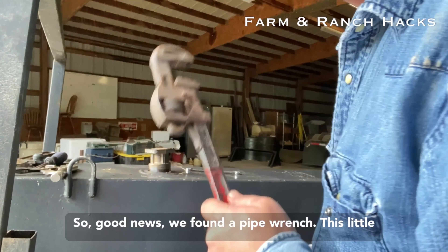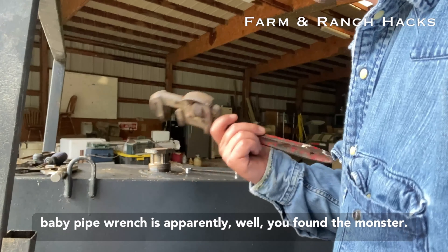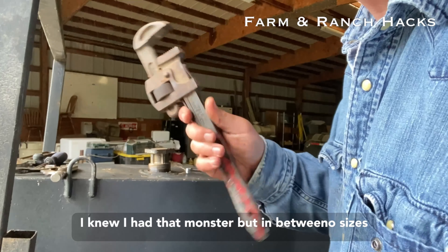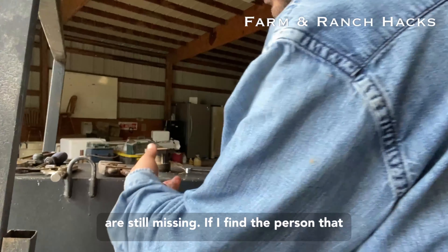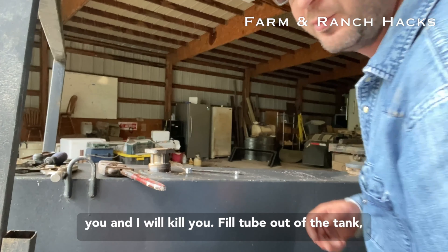Good news — we found a pipe wrench. This little baby pipe wrench is apparently all we've got. We found the monster too, but in between sizes they're still missing. If I find the person that took the pipe wrench out of the shop, I will find you.